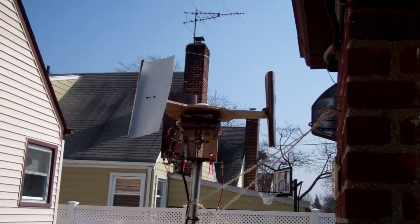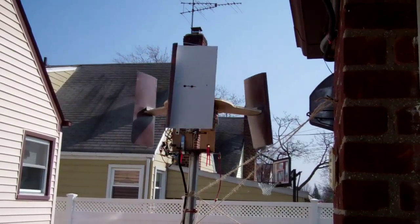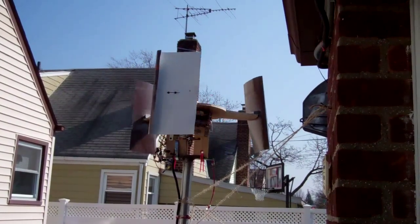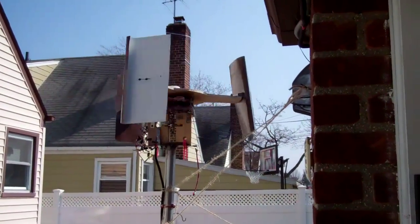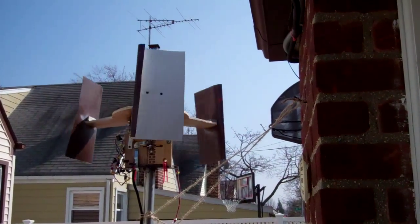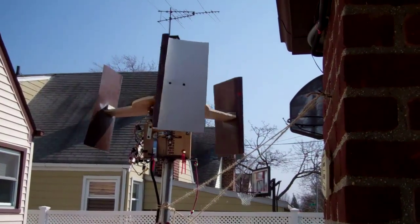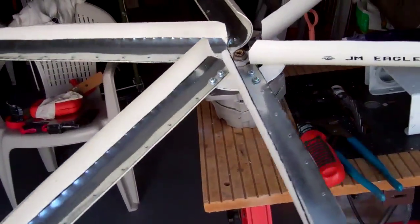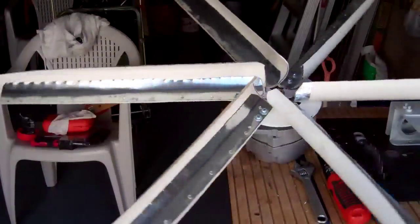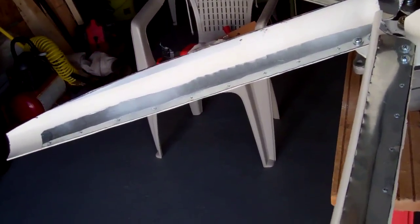There actually is a 2-3 mile per hour wind today. I had put up a PMA with just two blades — a stationary horizontal windmill — and I was surprised that even with two blades it turned. So I went and dug up my other blades and attached them all together. I've been working on this for a while.